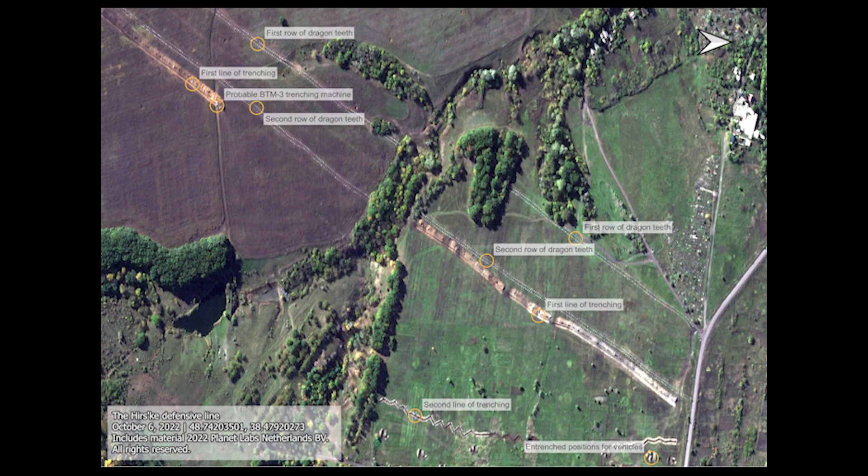Here's a satellite image from October showing their positioning in Luhansk. Russia seemed to be using a double row of dragon's teeth, followed by a gap in the centre, then a second double row of dragon's teeth, and then the trenches.